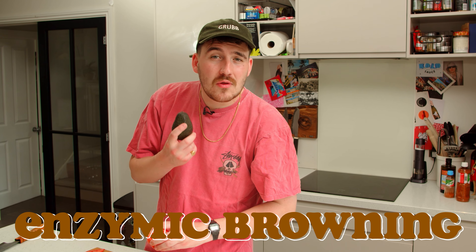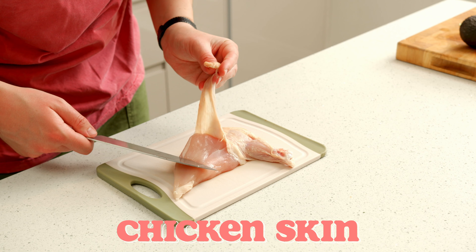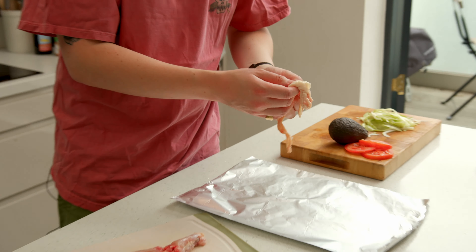Wait till last to do the avocado because you don't want it to suffer from enzymic browning, which is the one thing I remember being taught about in food tech. We're going to try and get this chicken skin off. There we go - it just peels off, look at that. This is not something I've ever done before, but it seems to have worked. It's very condom-esque.